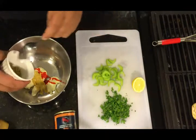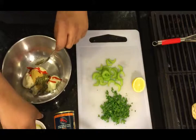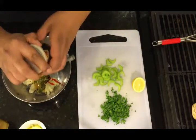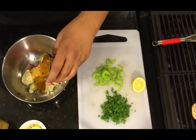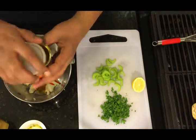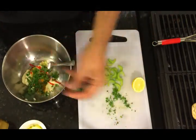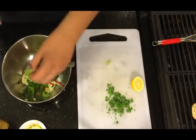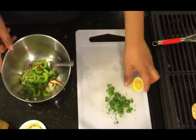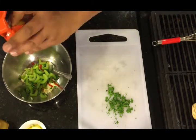Now add a teaspoon of pesto, then chili powder — I'm going to add about a teaspoon. Add a little bit of parsley, celery, and go ahead and squeeze the lemon.